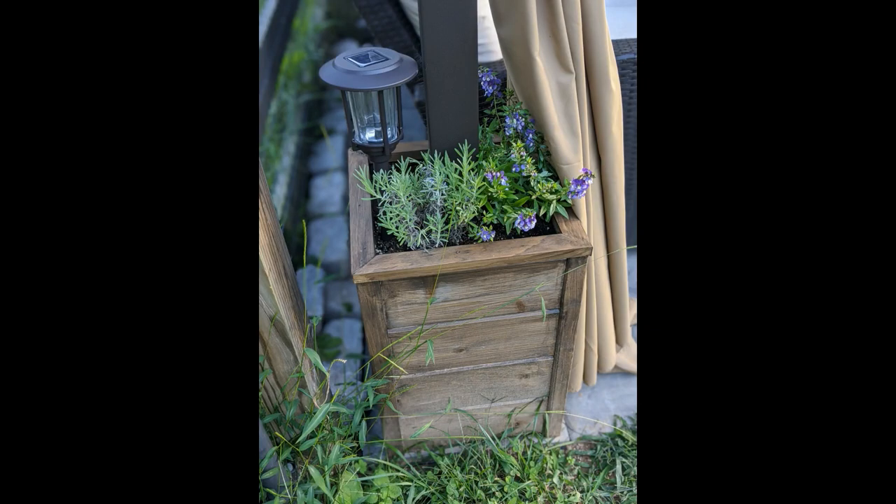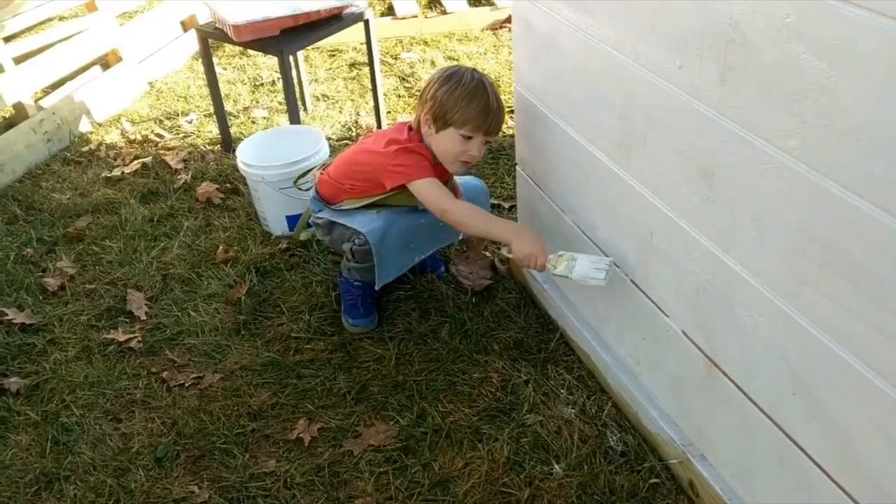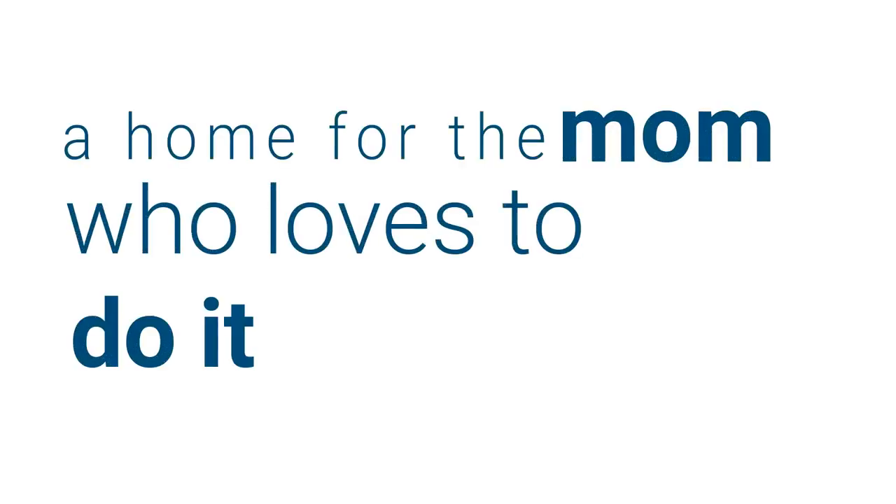Hey, this is Danielle over at DIYdanielle.com and today I'm going to show you how to make these simple planters that also function to hold down your gazebo cover or whatever. So here we go, let's get started.